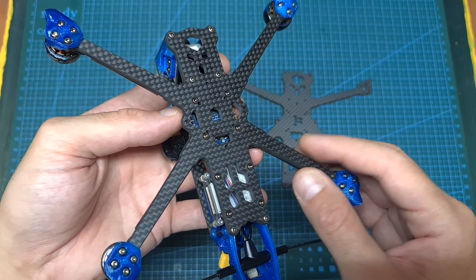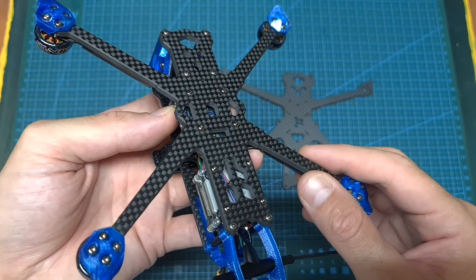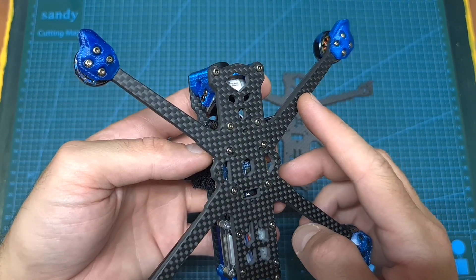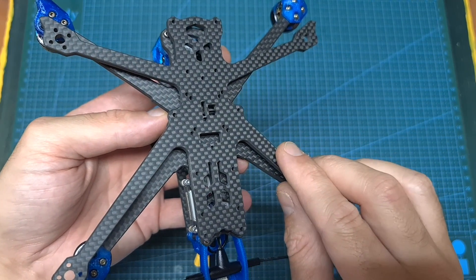You should note that currently all versions of the Chimera 4 are going to be shipped with a button plate with the Squash TX pattern, and in case you would like to get the propellers out of your FPV feed and improve the efficiency of this build, you can purchase a button plate with a dead cat pattern separately.